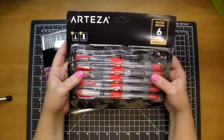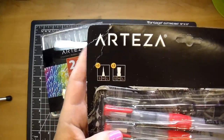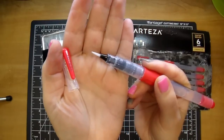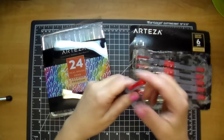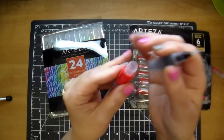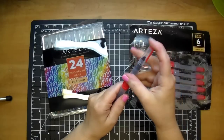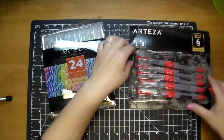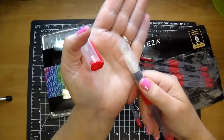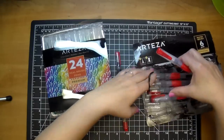They also have this water brush pack — this is the six pack, and it comes with small, medium, and large of the pointed brush, and also the chisel. I've used both, but my favorite is the small pointed one. The price point on these is great. All you do is twist off the cap and add your water. They have this little push which dispenses the water. The large chisel is really large — I use the smaller of the three, but this will cover a large area, which I really like to have the option of.